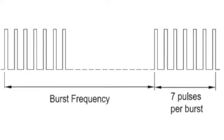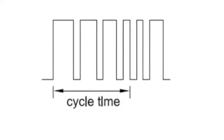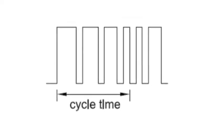In burst mode, the electrical stimulation goes on and off in cycles throughout the course of the treatment. In normal mode, the electrical stimulation goes on and stays on in a continuous format throughout the treatment. In modulation 1, the pulse width will vary throughout the course of the treatment.